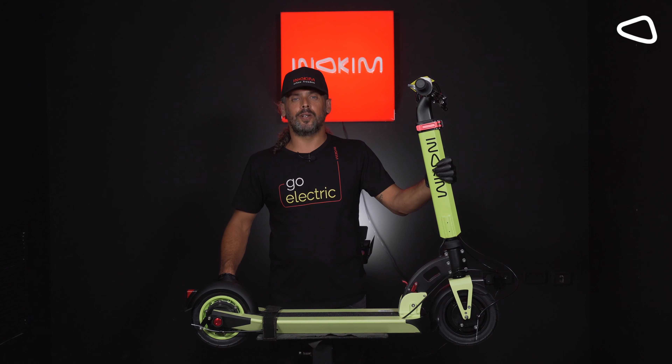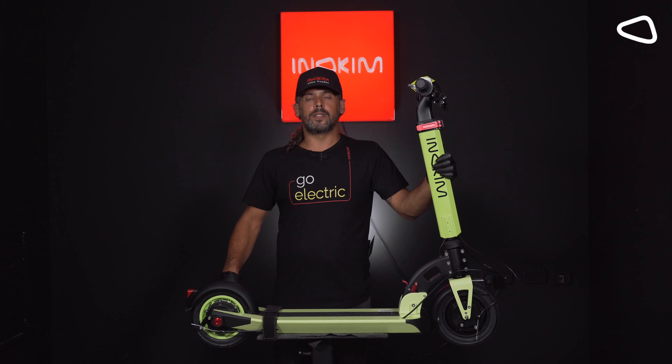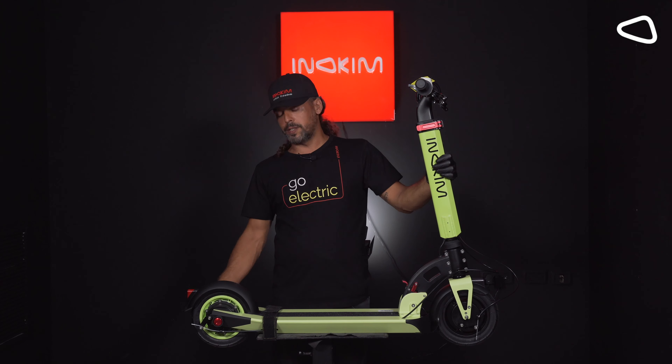Hi! Today we're going to learn how to replace a flat tire in the Inukim's light model. It's something very common, but it's very simple to replace the tube in the tire.